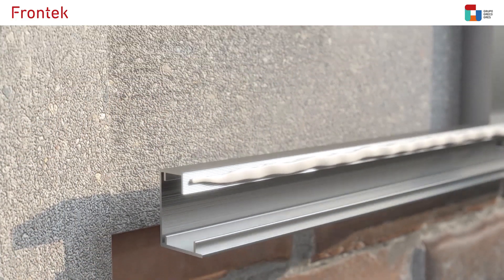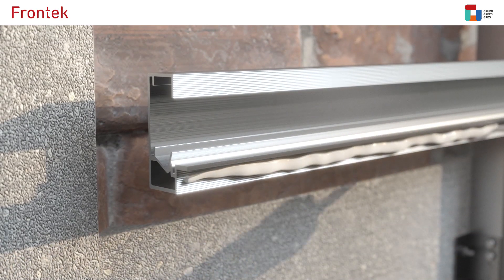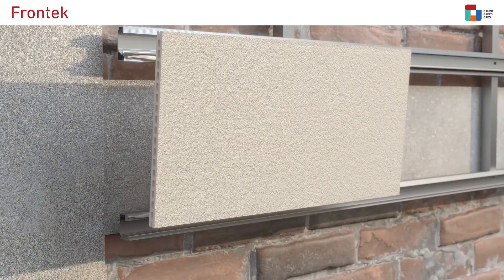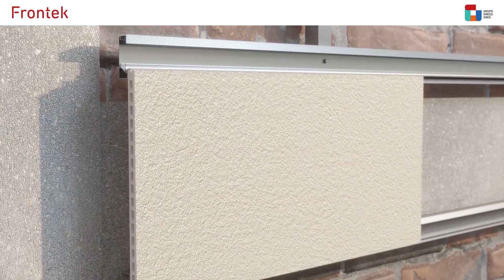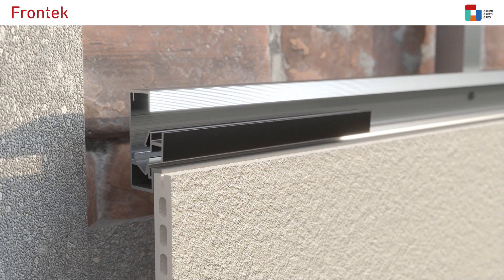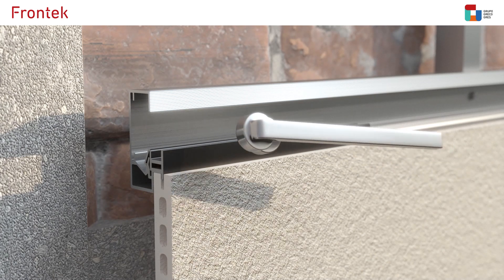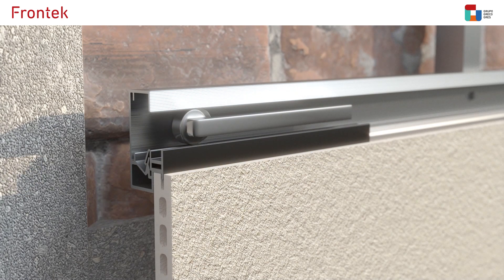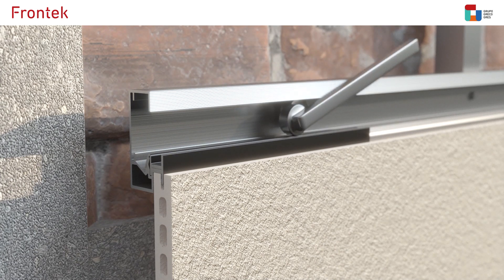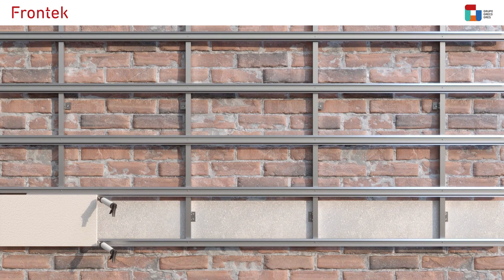Before placing the front tile, a line of polyurethane filler will be applied on the corrugated area of profiles where the panels will rest. Finally, the installation of clips on the aluminium horizontal profile ensures the front tile stability as part of the system. It will be necessary to place a clip in each vertical joint between tiles. Fixing a clip is a simple and quick process using the clip installation tool, which clips it by pressure.